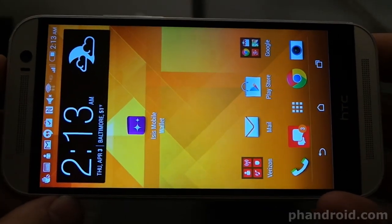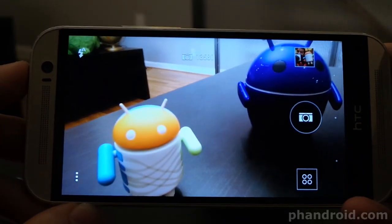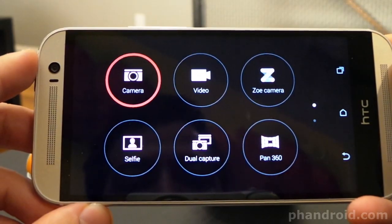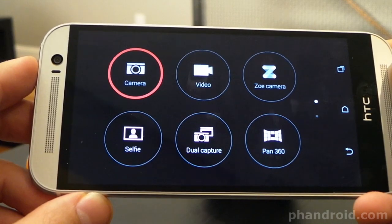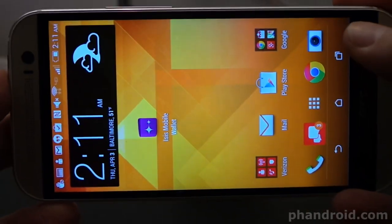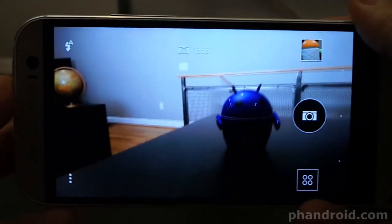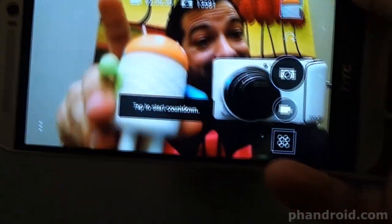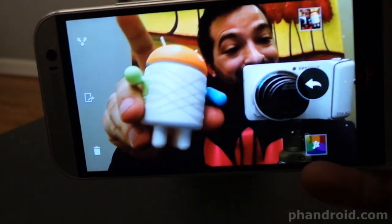Let's jump into the camera, home of the DuoCam and the selfies. When you go into the camera app in the bottom right-hand corner, tap those four dots and you can choose your camera setting. The options are camera, video, Zoe camera, selfie, dual capture, and Pan360. At 5MP and with a wide-angle lens, that selfie cam can make a duck face to be reckoned with. HTC's made it really easy to launch — just swipe down — selfie! There's even an adjustable countdown timer so everybody's posing on cue.